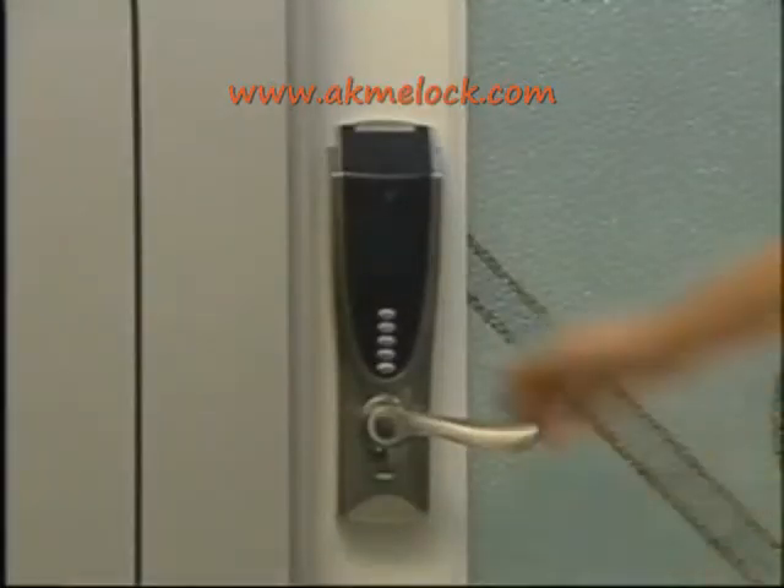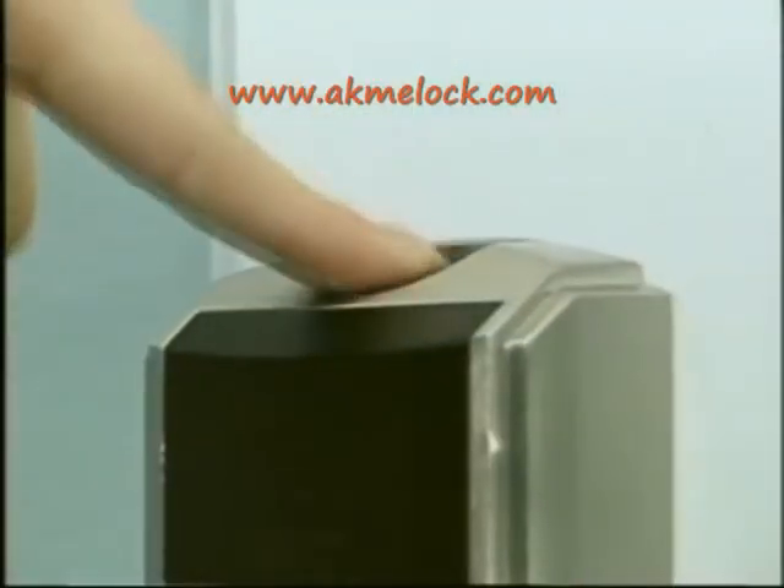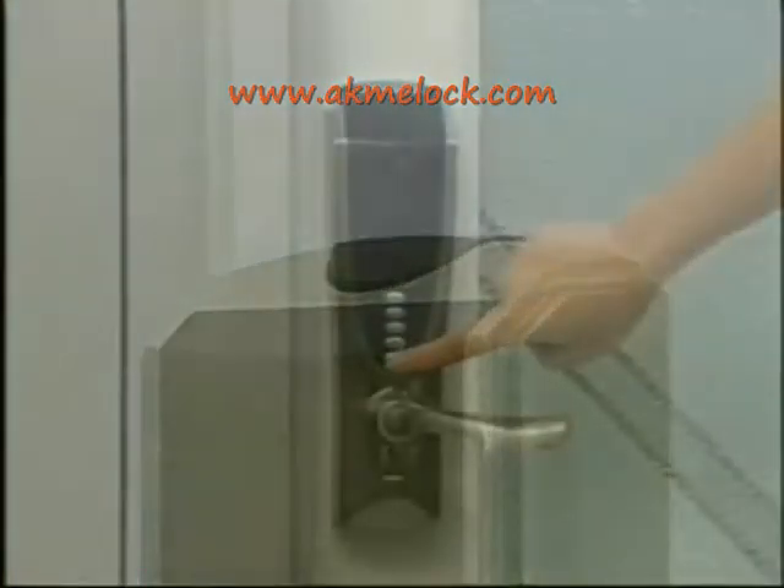Here, I will show you how to set up and delete do not disturb mode. Just press the inside locking button. No one can open the lock from outside.